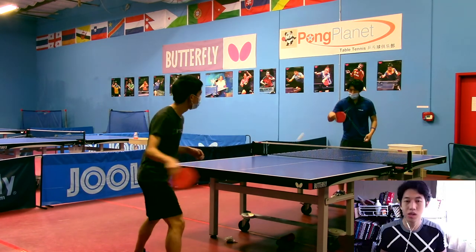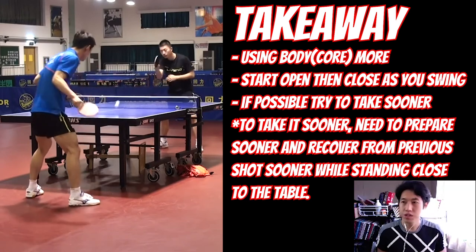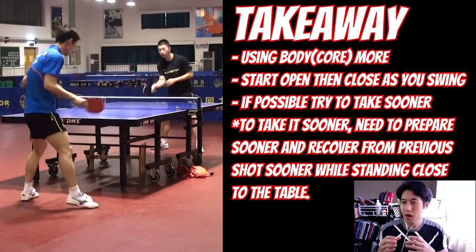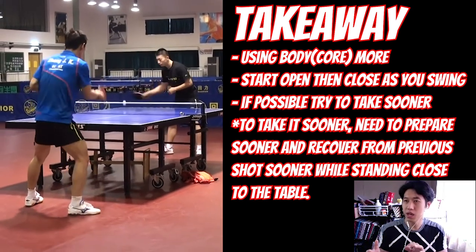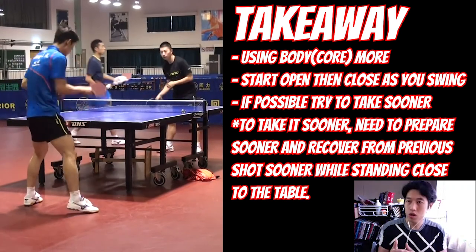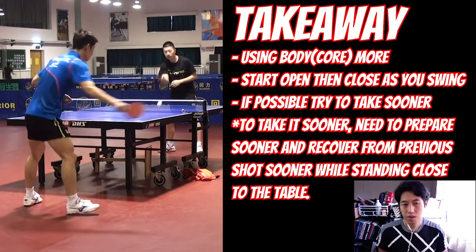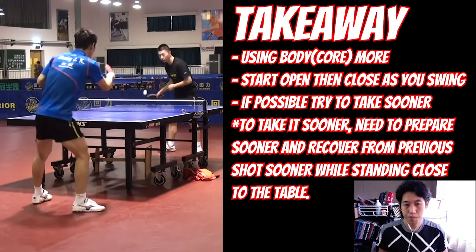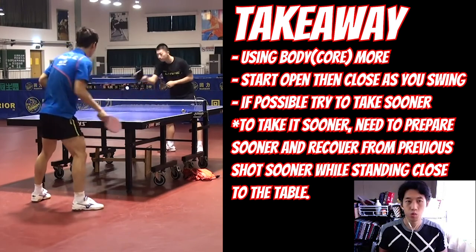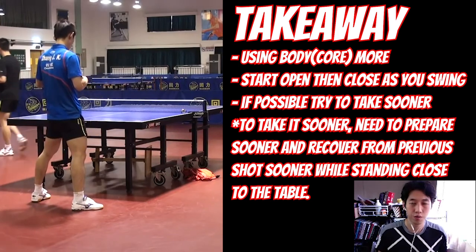Overall, his forehand drive is very consistent. From here, what he can do is focus a little bit more on using the body, even though it's a simple technique. Also, open the racket angle a bit more to go forward rather than up to hit the ball. And being able to catch the ball a little bit sooner — those are the key points he can improve for his forehand drive.